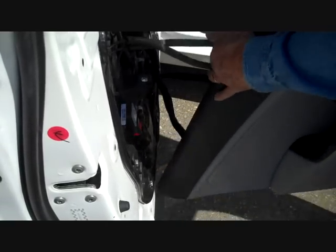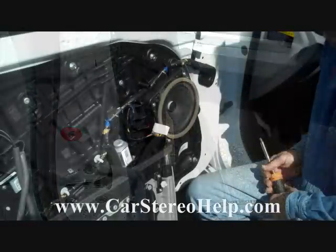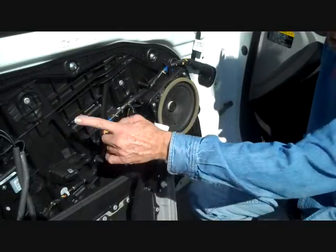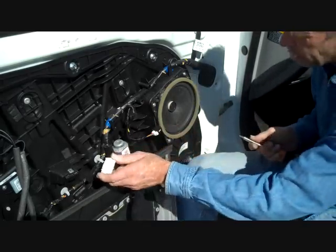The cables for the door handle are still attached, so what we're going to do is twist the panel around and lay it up against the door backwards. This gives us access to the Infinity speaker with the cable still attached to the panel.